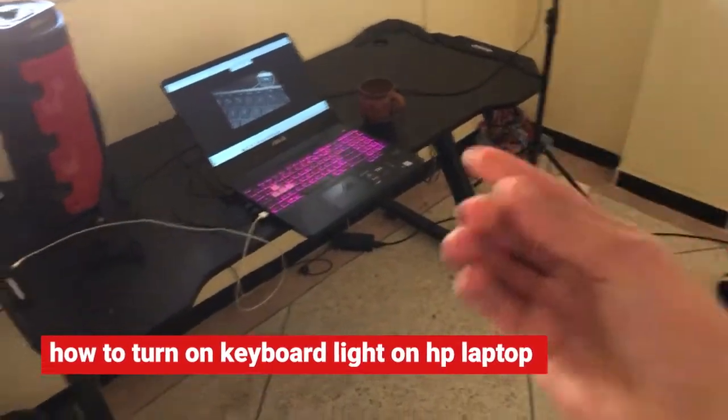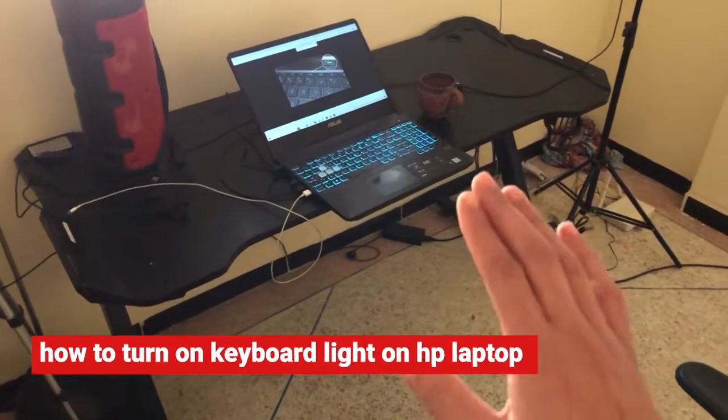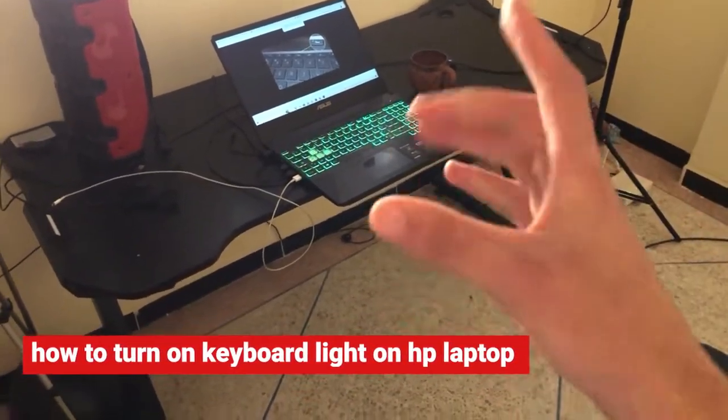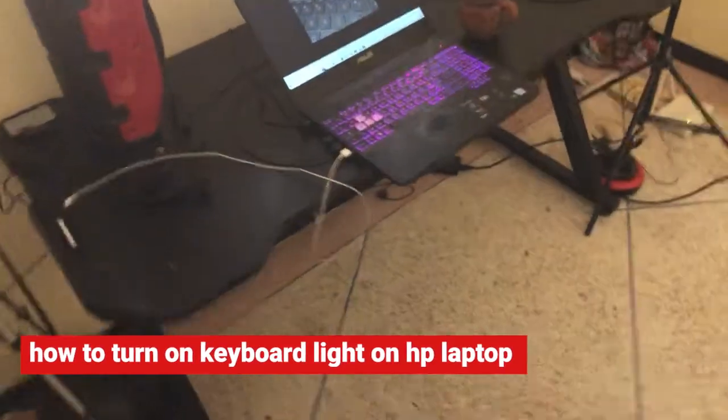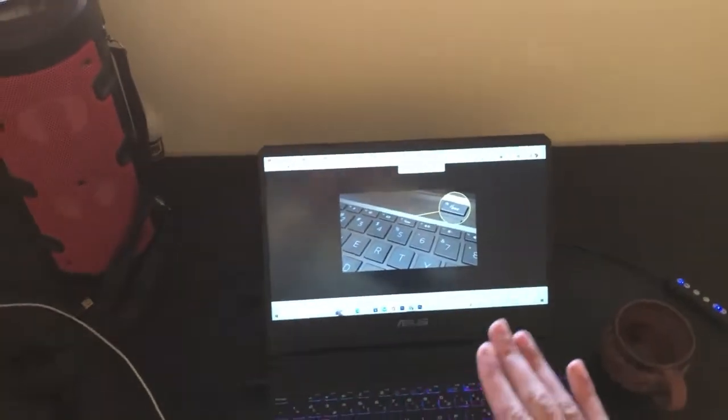If you have an HP laptop and want to turn on the keyboard light, this video is for you. Just follow the steps and you will be able to turn on the keyboard backlight on your HP laptop.